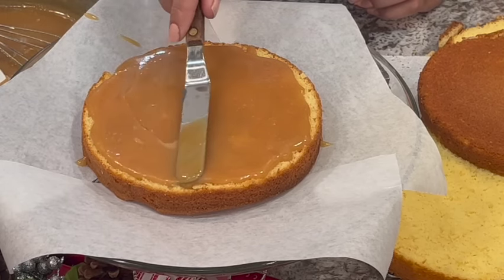My husband's going to taste it for me. So this is the caramel cake — the old-fashioned southern caramel cake. He wants y'all to know icing is not his favorite thing. How does it taste? Pretty good. Tastes like some more. I'll take that.